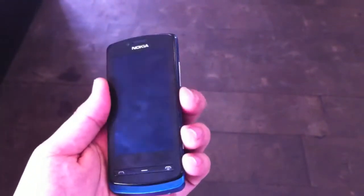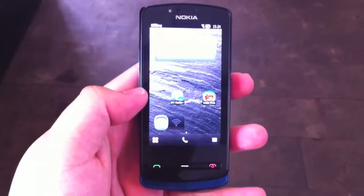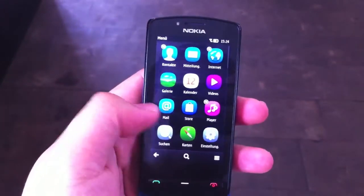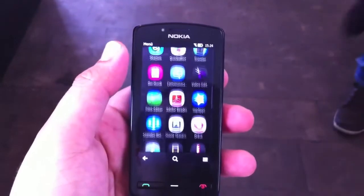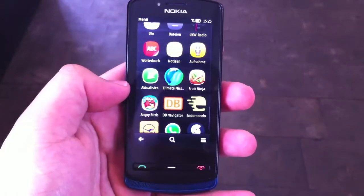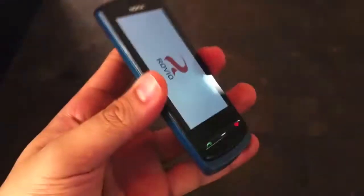It's really light — just 96 grams. Let's unlock it. This is Symbian Belle, the new version of Symbian. Right here you have your applications. Let's open up a game. The Nokia 700 has a 1 gigahertz processor, and right here we have Angry Birds — let's open it up.